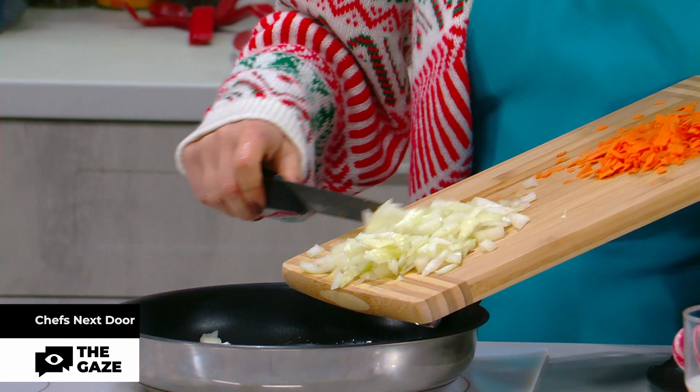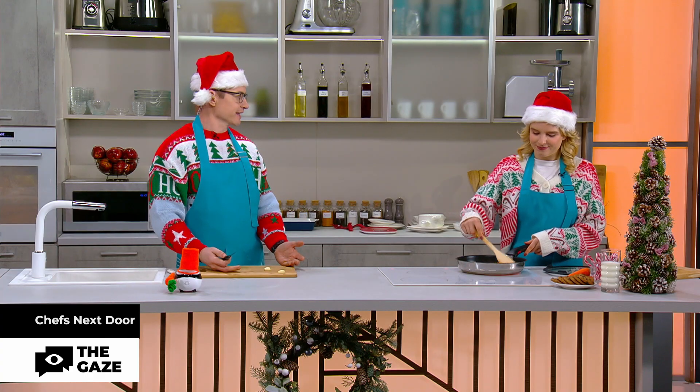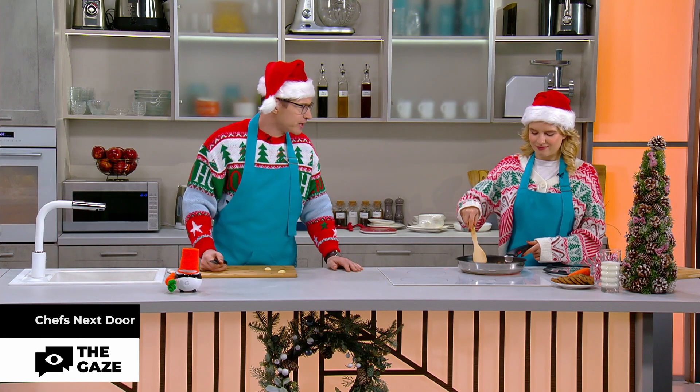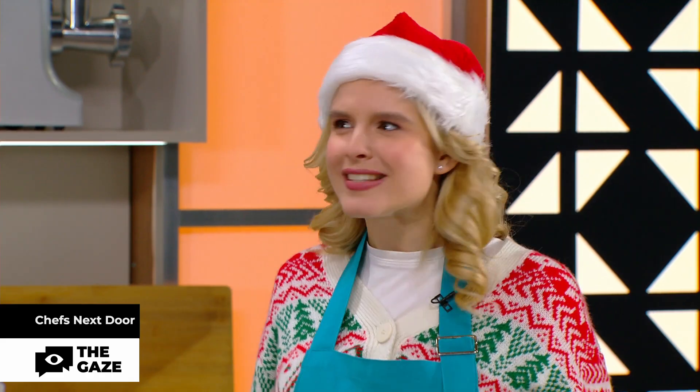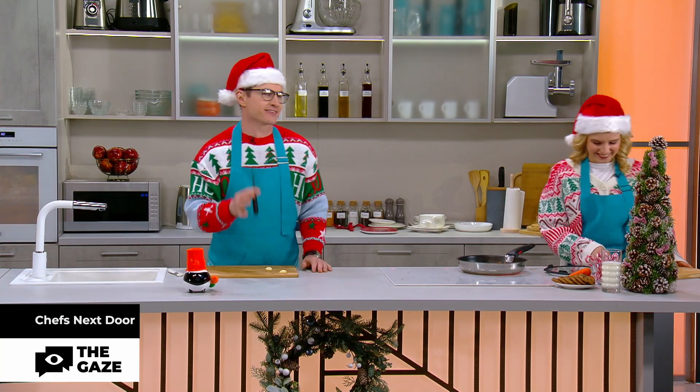I'm going to cut the eggplant. I'm going to use the same technique as with the carrots, but I will not use any peelers, just a knife. Can you for once cut something normally without life hacks? It's not like we're on some cooking show. Really? You don't say. I'm kidding — we're on the best, the greatest cooking show in this universe.